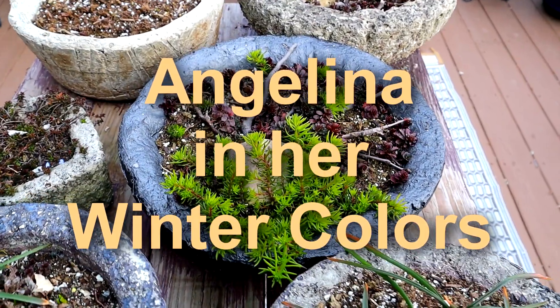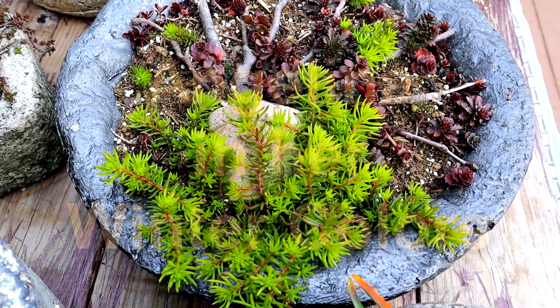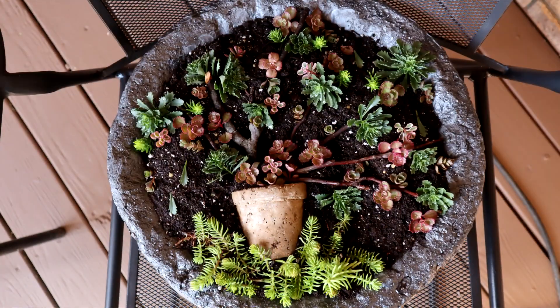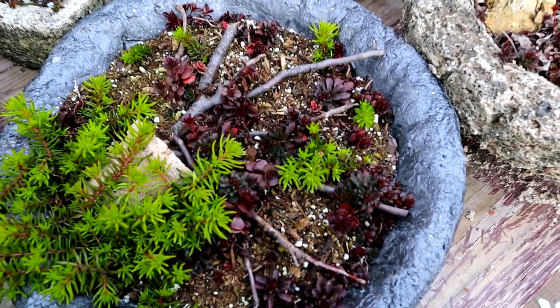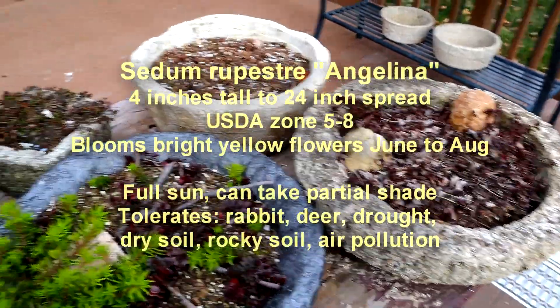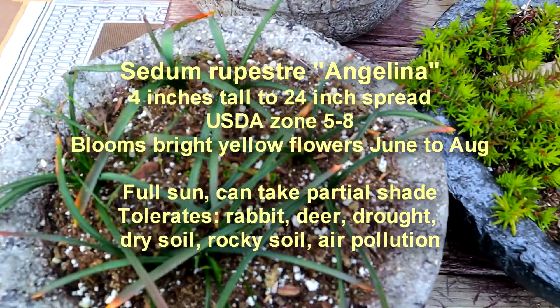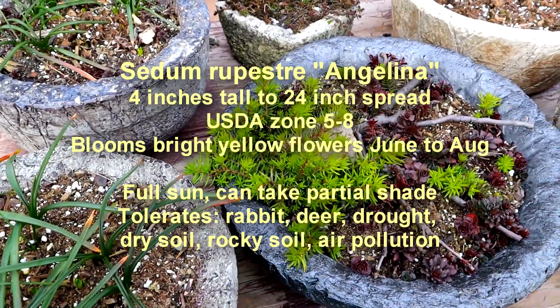I have some planted in a few of my Hypertufa troughs. This is that pot-in-a-pot that I did earlier this summer. Mine's right now at a kind of a bright green stage, as you can see. But during this cold part of the winter, this Sedum Angelina — which is Sedum Rupestre, sometimes called Sedum Reflexum — it turns into these beautiful orangey, rust-orange colors.